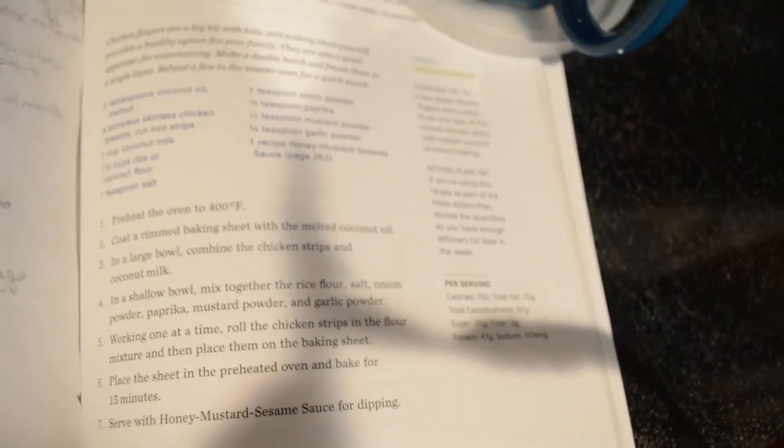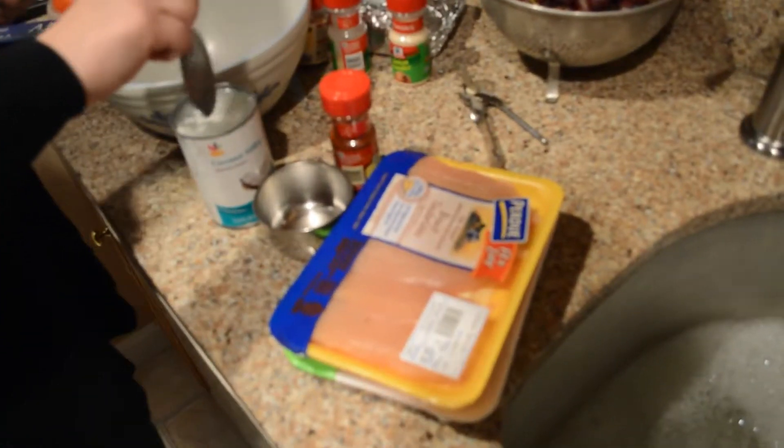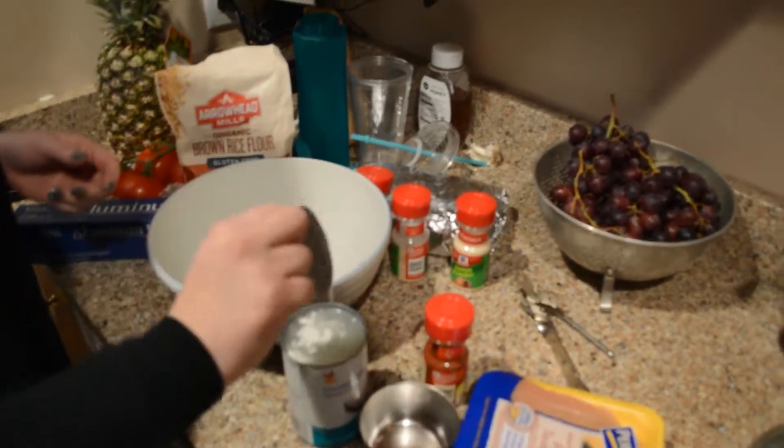Steph's going to open that — we need a cup of it. Here's the recipe if you guys want to screenshot it. Hopefully you can read it. We're going to open the chicken strips and then combine one cup of coconut milk with that in the bowl. That looks appetizing.